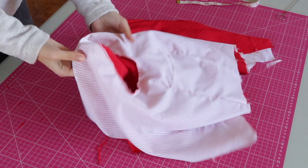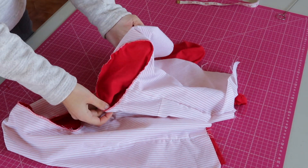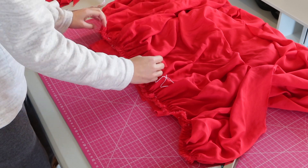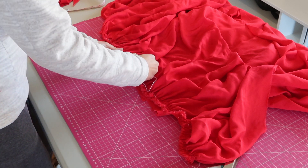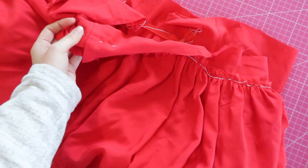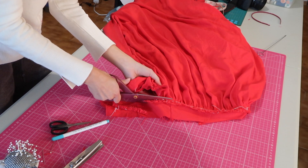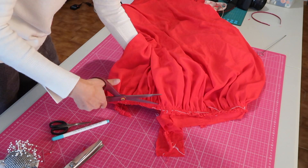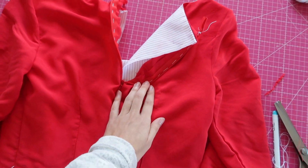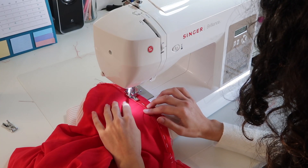Then did exactly the same thing for the other sleeve. I reattached the skirt — since I had removed it to sew the sleeves more easily — and sewed it in place. Then I cut the seam allowance and finished it with an overlocking stitch. I added the zipper in and I'll admit that it's not my finest job, but it was getting late and I just wanted to finish the dress.